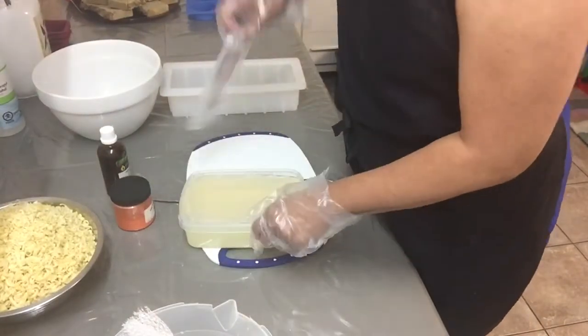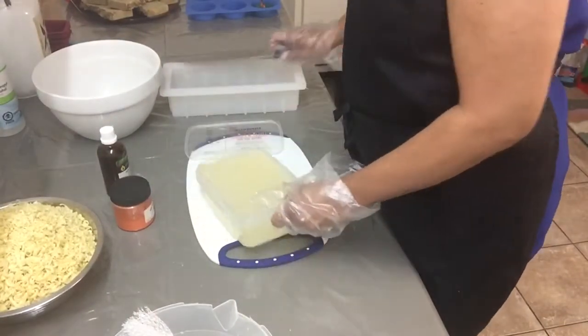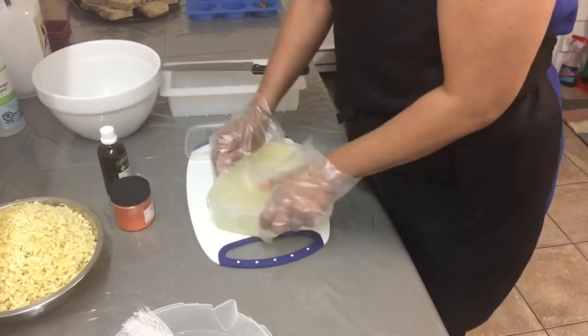Hi, in this video I will show you how I combine melt and pour and hot process soap making. My name is Bea and I am the owner of Terra Essential Soap Shop.